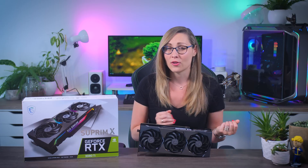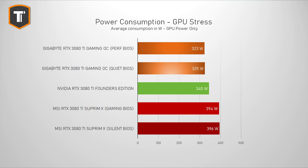In order to get that performance, MSI is letting the card use a lot more power than the other cards tested. The official TDP for the 3080 Ti is 350 watts, but this card uses almost 400 watts in both BIOS profiles, which is quite a lot for a card that is only a tiny bit faster.